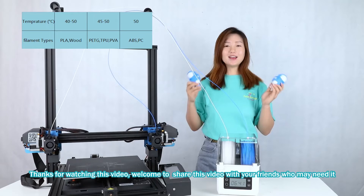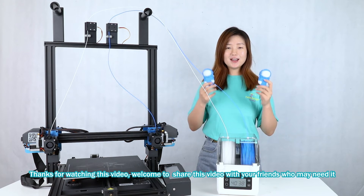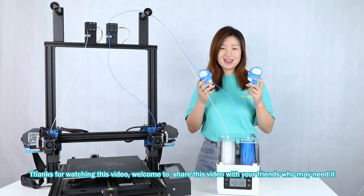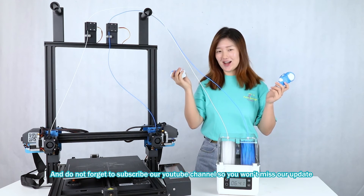For different materials, we have tips here. Thanks for watching this video, and welcome to share it with your friends who may need it. Don't forget to subscribe to our YouTube channel so you won't miss any updates from us.